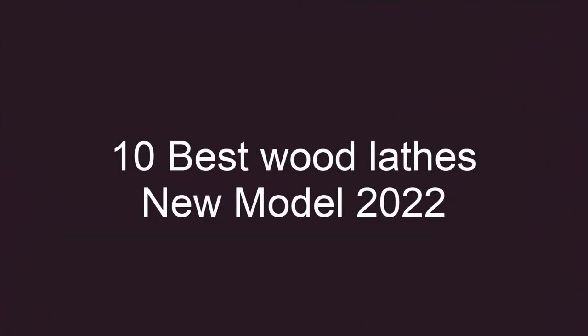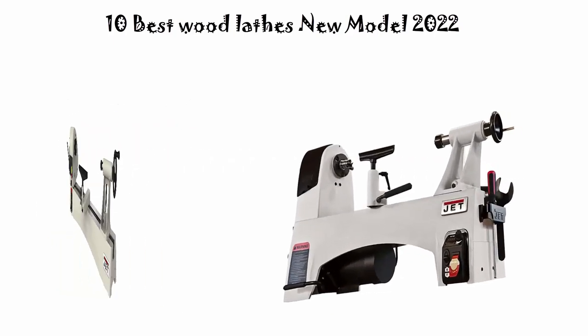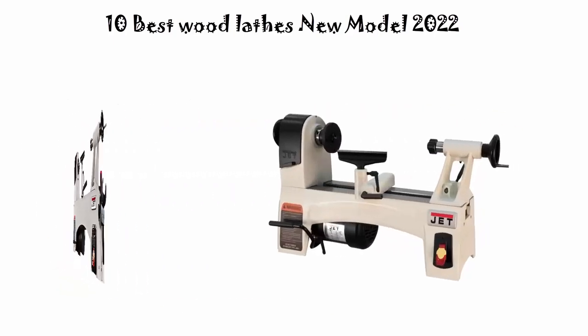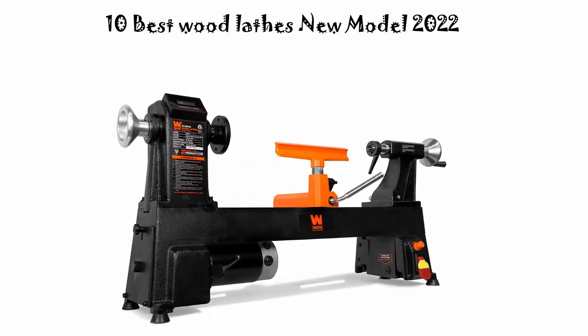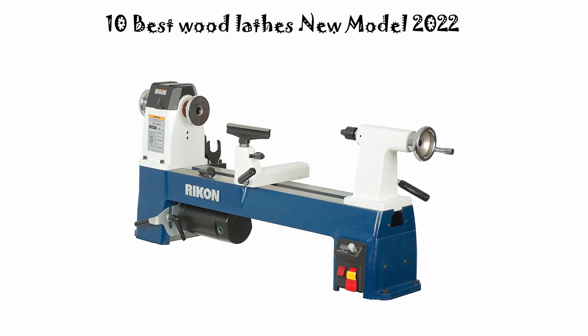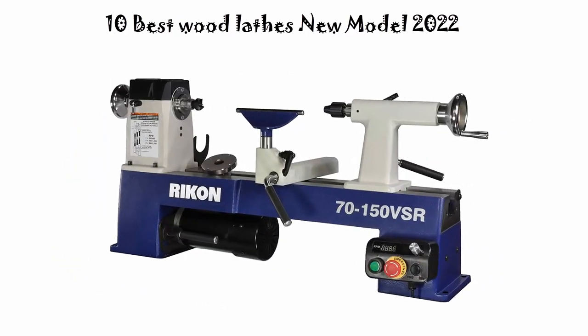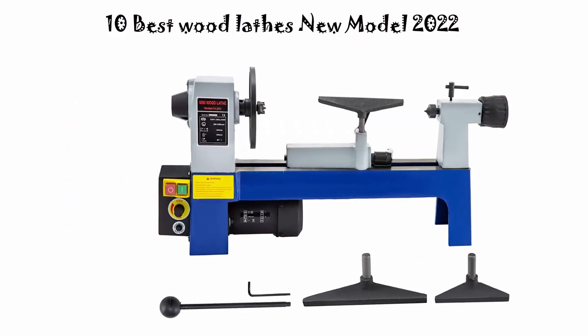Top 10 best wood lathes — new models. We are going to check out the top 10 best wood lathes available right now. This list is based on my personal opinion, rating them on price, quality, durability, and more. If you want to see their prices and find out more information, check out the links in the description and comment section below.